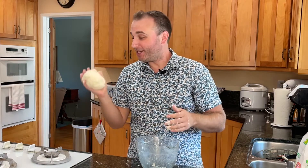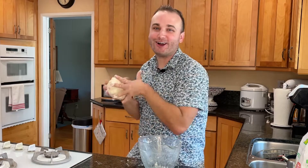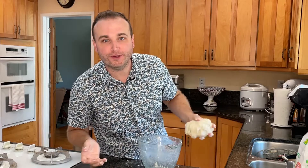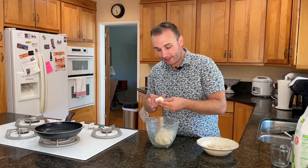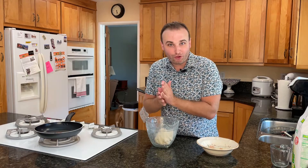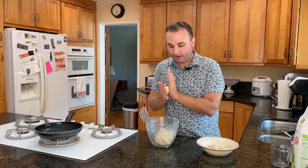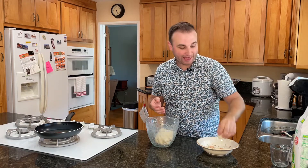I am really hoping that this is the right consistency, but I don't know. It's food, it's not for play. So now what I'm going to do is take them and roll them into little balls. I really don't know how thick or thin, but I'm going to try.